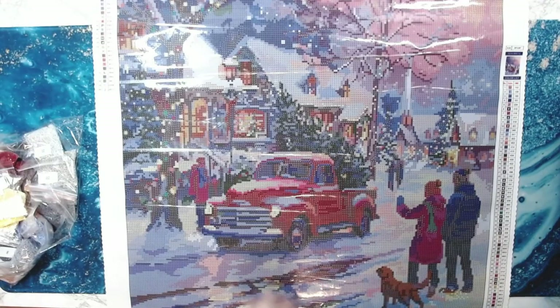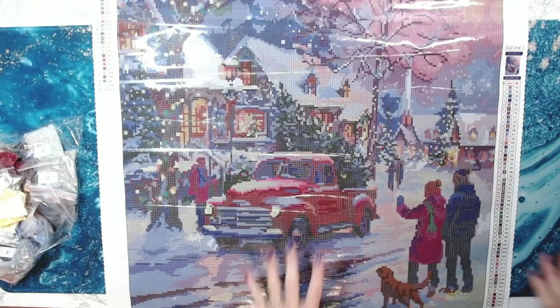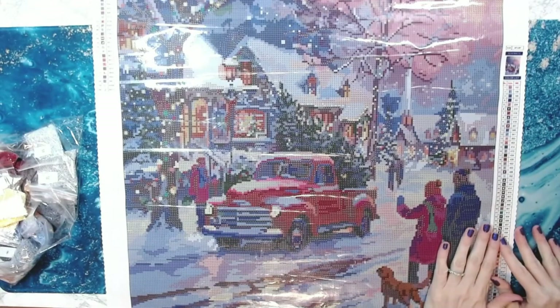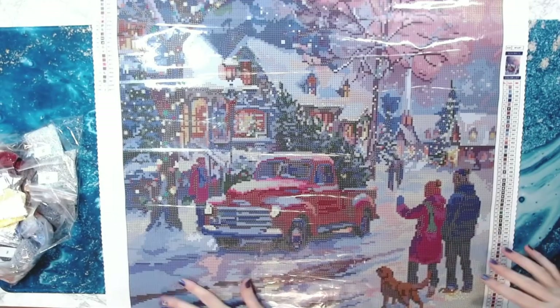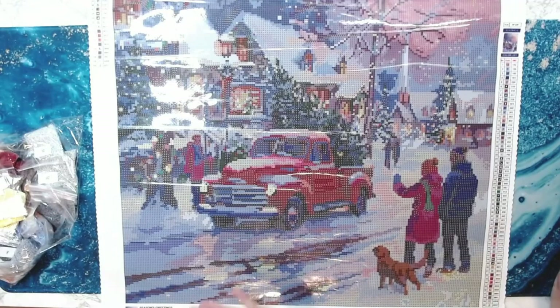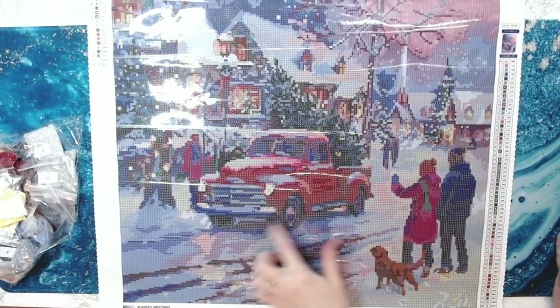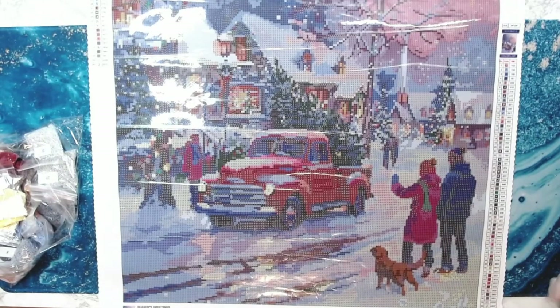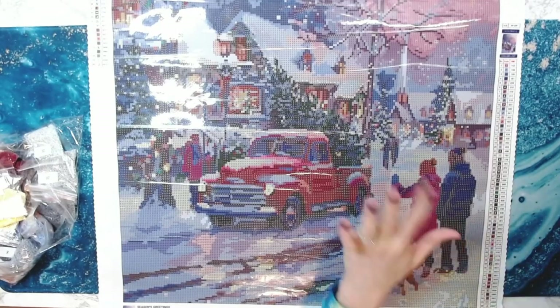I've done so many videos this week, it's been crazy, but I'm excited — it's definitely helped cheer me up. I just can't stop looking at this diamond painting with this truck. Melody — Melody, you see this truck, you want this diamond painting! I hope everybody has a fabulous rest of your evening and I'm sure I will see you again really soon. Bye guys!